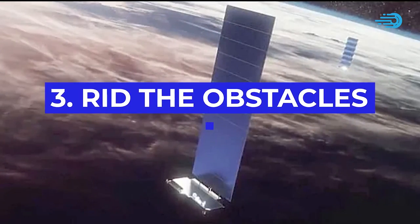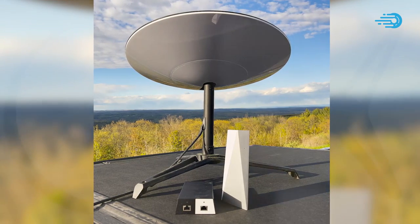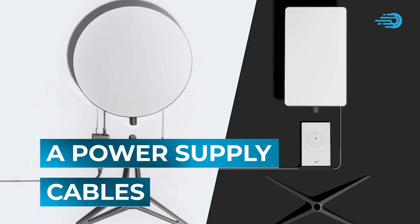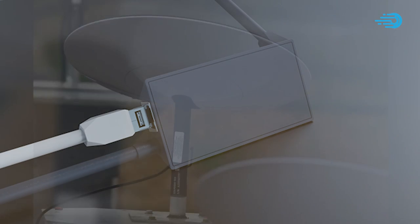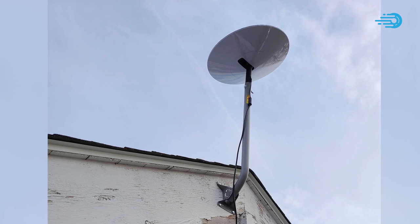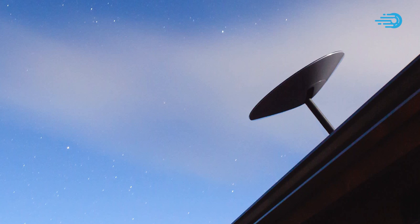Tip Number 3: Rid the Obstacles. Your Starlink kit will most likely include a dish, otherwise known as a terminal, as well as a router, a mounting tripod, cables, and a power supply. First, you'd have to connect the dish to the tripod, and then you connect the dish and the router to the power supply using the appropriate cables. But even before you connect the cables, make sure you mount the dish in a suitable place — usually, your rooftop generally works.